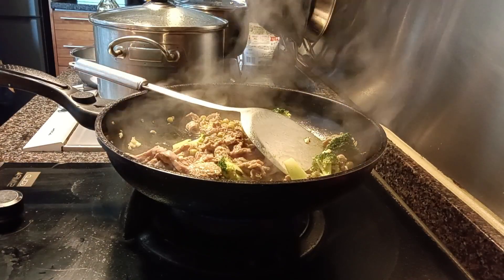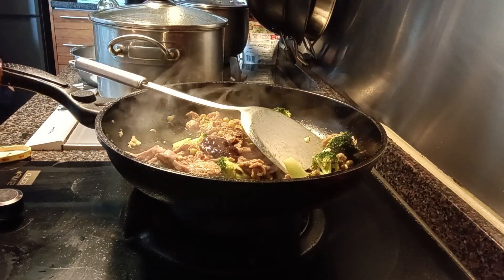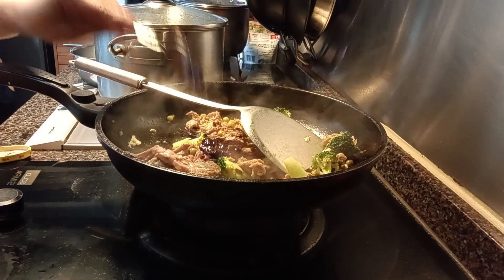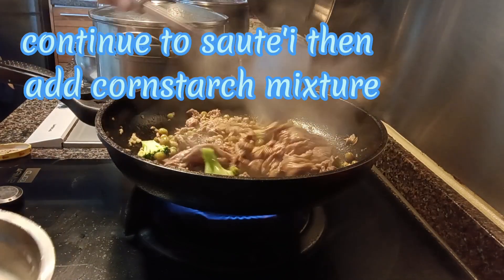Add soy sauce and some wheat bean paste. Continue to sauté, then add cornstarch mixture.